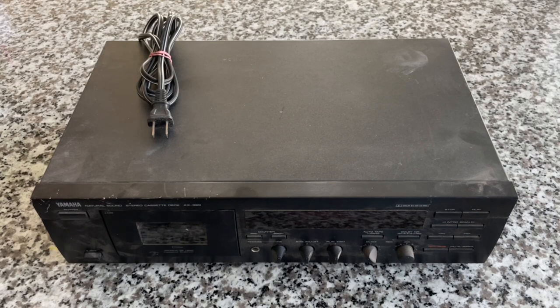This is the Yamaha Natural Sound Stereo Cassette Deck KX390 from 1996. They had these for about two years and discontinued them in '98. It should be a good match for what we're looking to do here in terms of replacing the other deck. As we go through this, I'm just going to speak on some of my experience with cassettes and hopefully impart something of value.